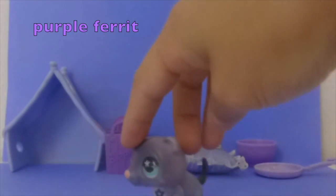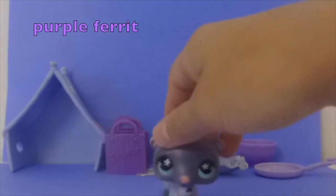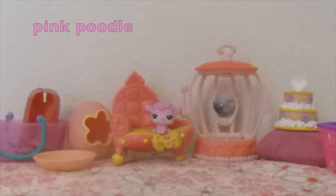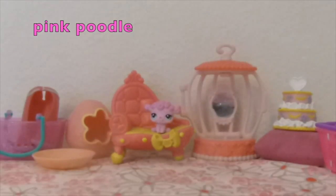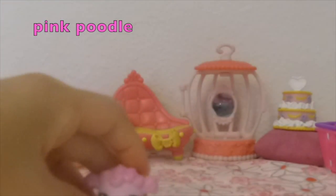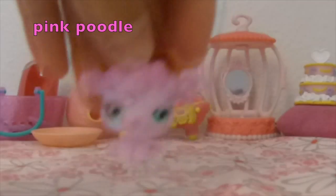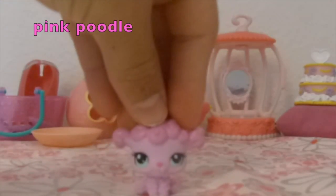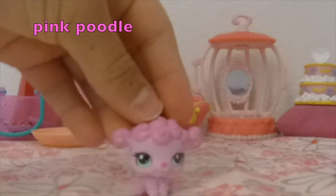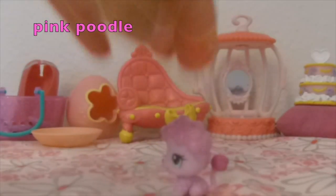Now it's pink! The animal I chose for pink was this cute little poodle. It was really hard to pick because I was choosing between this poodle or the mom poodle, but I just picked this one.